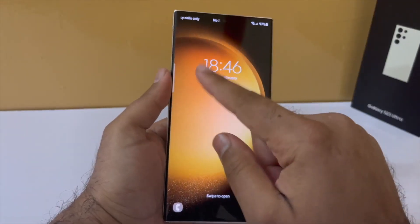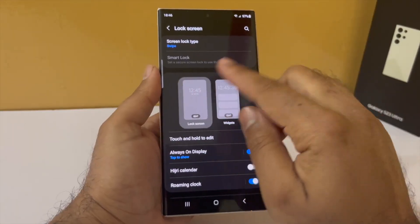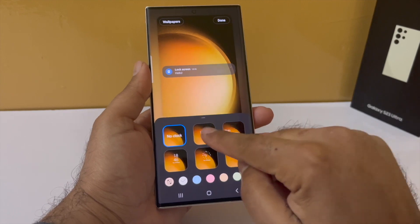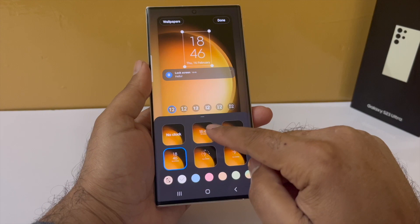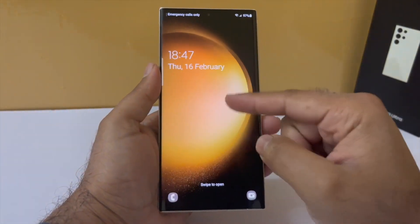You can also change the clock that appears on the lock screen. While you are in the lock screen settings, tap on the clock style and from there you can change how the clock appears on the lock screen. You can even have an analog clock. I think this one looks nice — we now have a nice colorful clock on the lock screen.